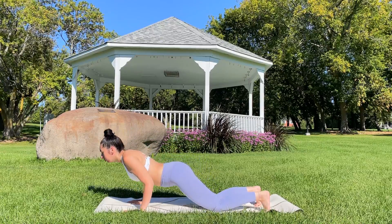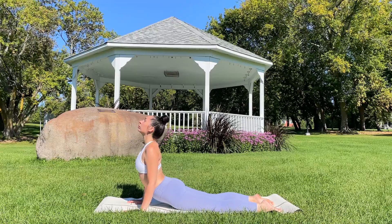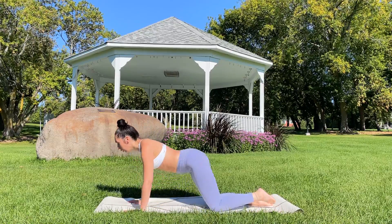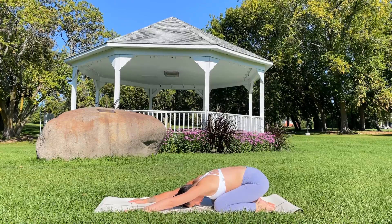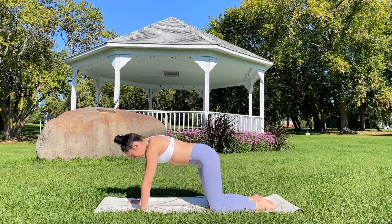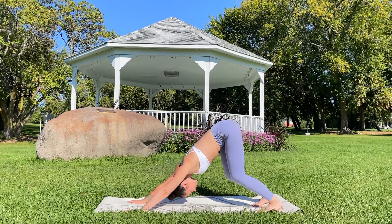Plant the knees, lower halfway. Inhale for up dog or cobra. Exhale, send the hips towards the heels — child's pose. Inhale, back to table. Exhale — down dog.